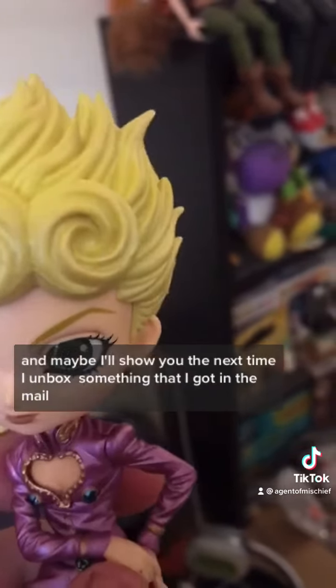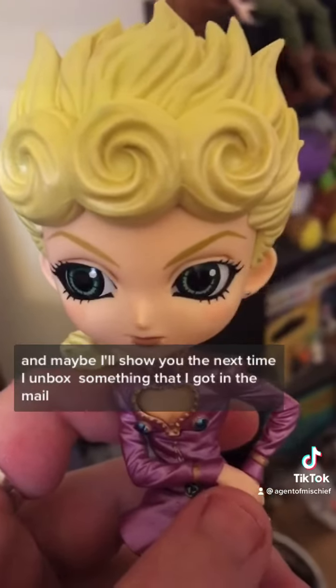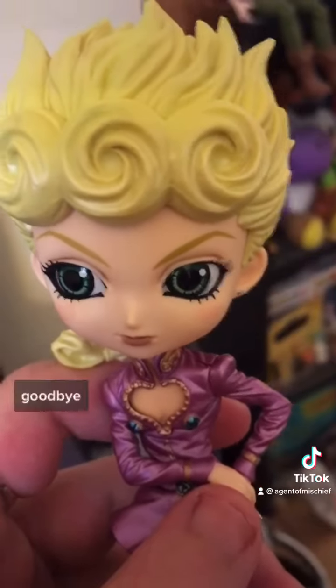And maybe I'll show you the next time I unbox something that I got in the mail. Goodbye! We'll see you all again. Thank you very much.